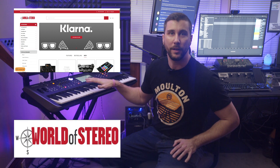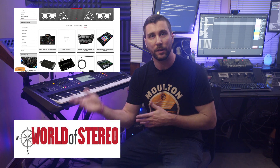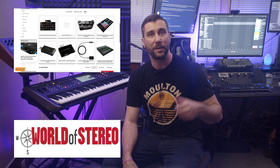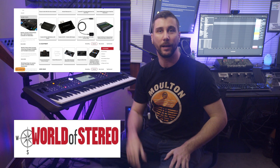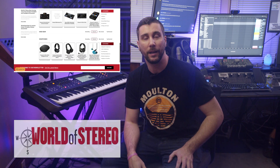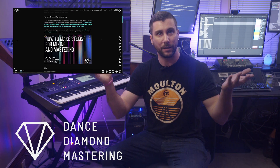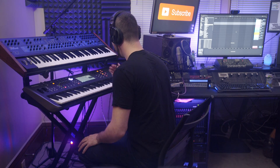I want to shout out World of Stereo in San Francisco — I borrowed this MODX from them. They've got a ton of music, audio, and DJ stuff: mixers, CDJs, controllers, turntables, microphones, headphones, lights, and speakers. It's the place to go for music gear. I also wanted to remind you about Dance Diamond Mastering — it's my mixing and mastering service. You can send me your finished mix and I'll give it the commercial loudness, vibe, and polish we've all come to expect with electronic music. Email me at mastering@scottbrio.com or click the link in the description.